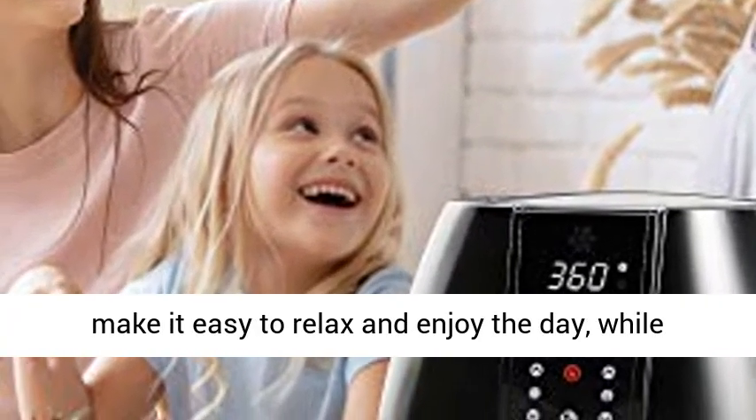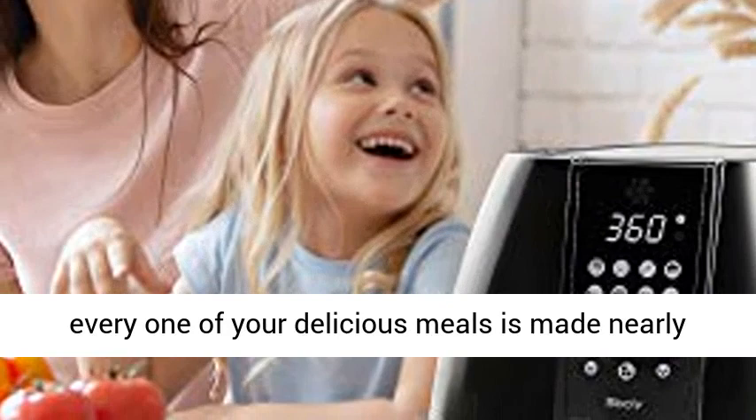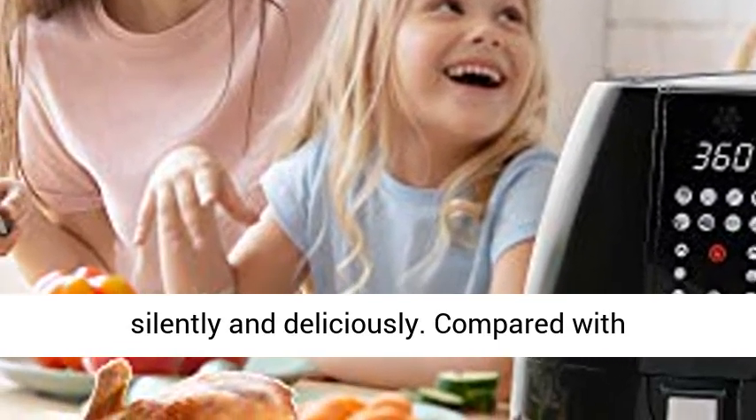The specialized noise cancellation feature within this air fryer will make it easy to relax and enjoy the day, while every one of your delicious meals is made nearly silently and deliciously.